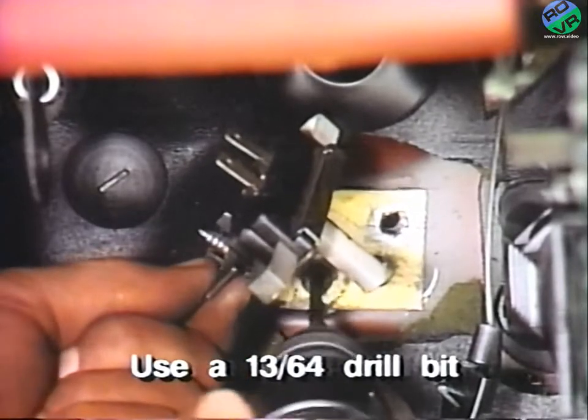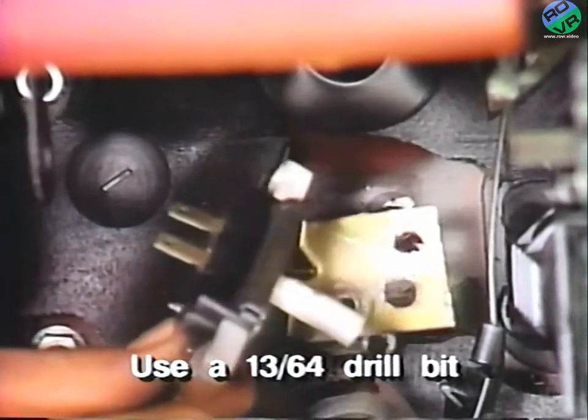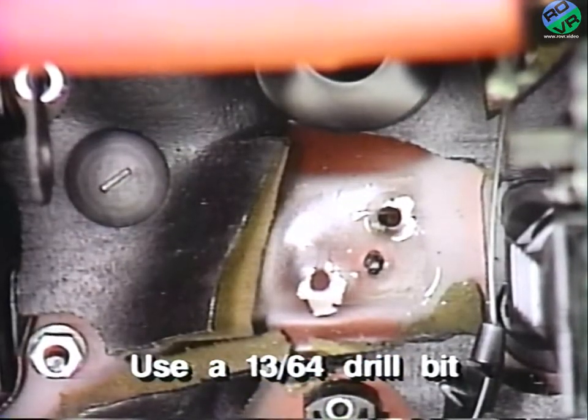To do this, drill out the two attaching rivets using a 13/64 drill bit and remove the switch and mounting bracket and save them for reinstallation.